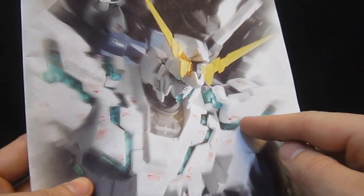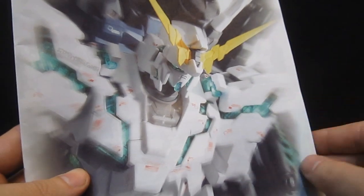Some fantastic looking cover art here on the instruction manual. That's a very classic Unicorn pose, with the green psycho frame instead of the red, yellow instead of gold — that could not be looking any sharper.